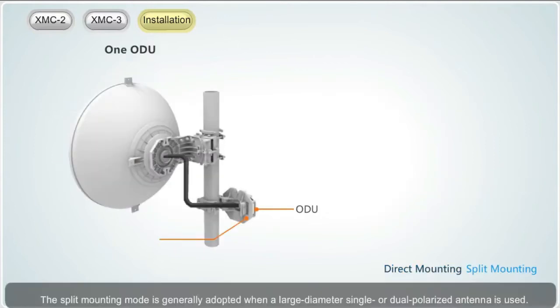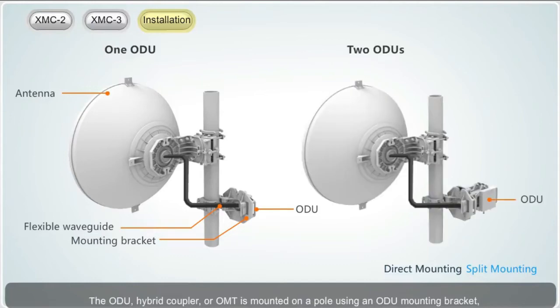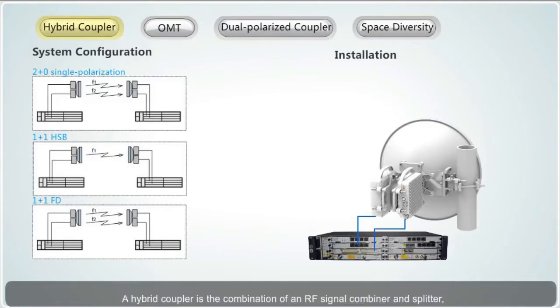The split mounting mode is generally adopted when a large diameter, single or dual polarized antenna is used. The ODU, hybrid coupler or OMT, is mounted on a pole using an ODU mounting bracket and connects to an antenna using a flexible waveguide. A hybrid coupler is the combination of an RF signal combiner and splitter, and is used to install two ODUs onto the same antenna. It supports various system configurations such as 2+0 single polarization, 1+1 HSB, and 1+1 FD; each end of a link requires two ODUs and a single polarized antenna.